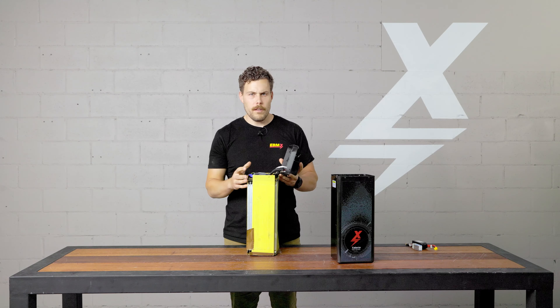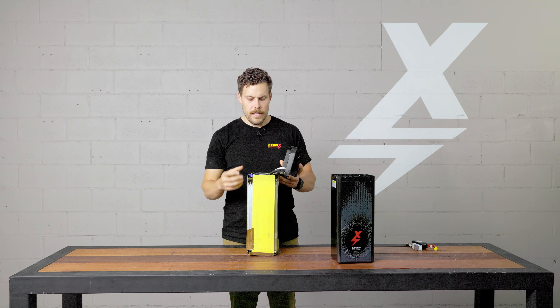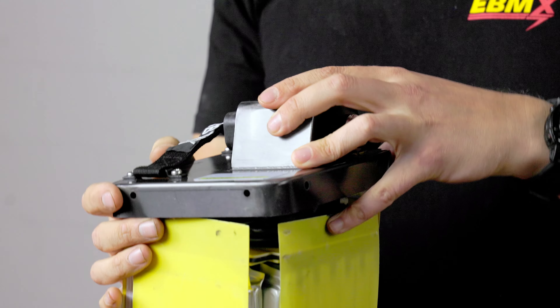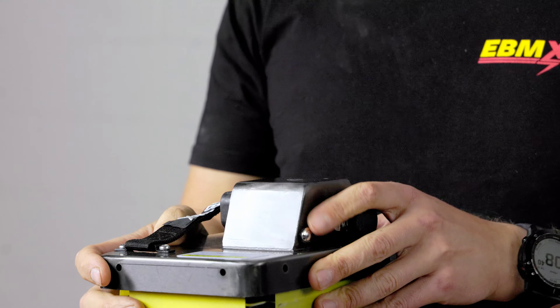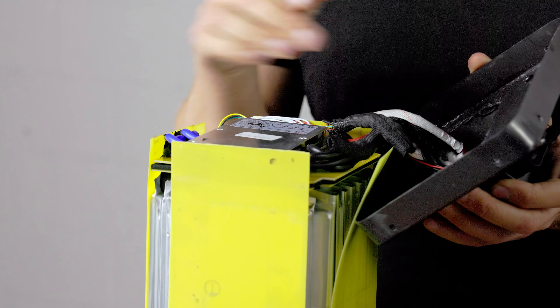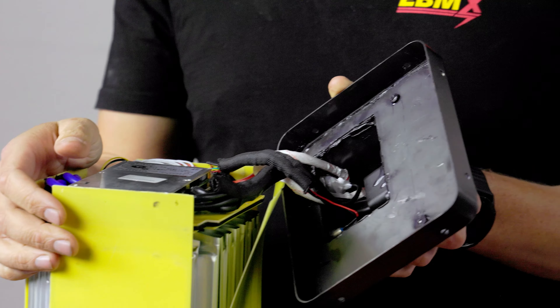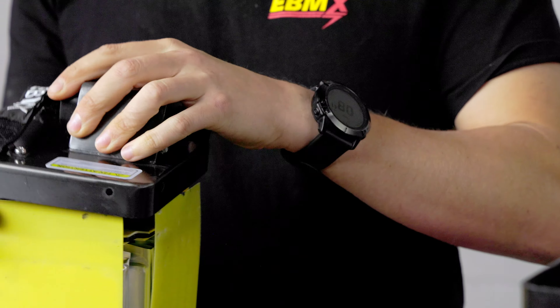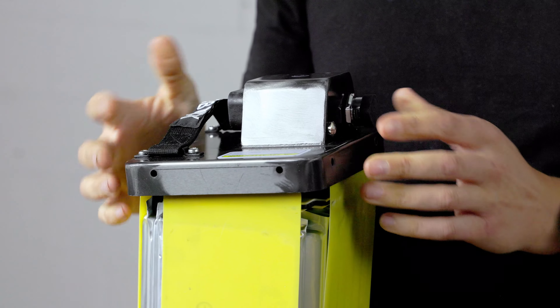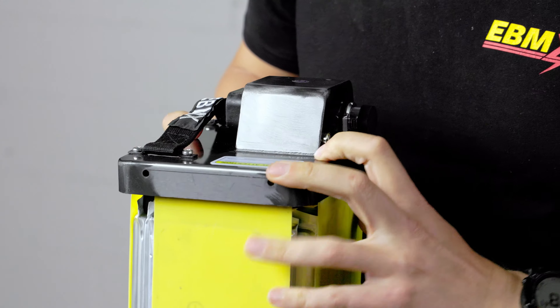On to the construction of the case and how the battery is assembled — to run everyone through the case itself and the lid. These are all built out of stainless steel, and stainless steel is the best material to use for high-powered batteries.